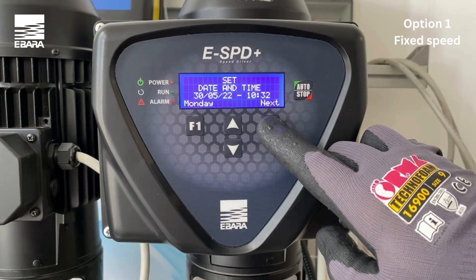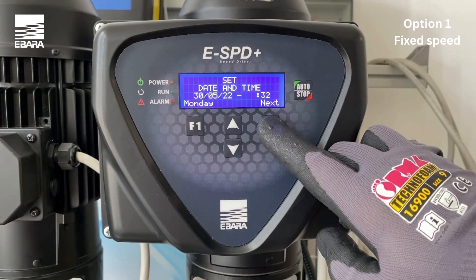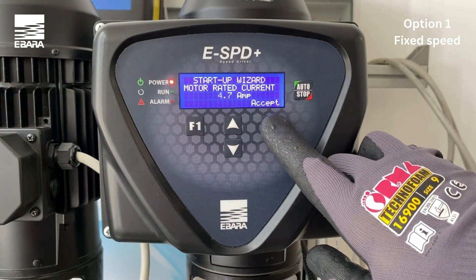Use the arrow keys to select the appropriate date and time and select accept once completed. Using the arrow keys, enter the appropriate nominal consumption of the motor. You will find this information on the motor manufacturer's plate and select accept.